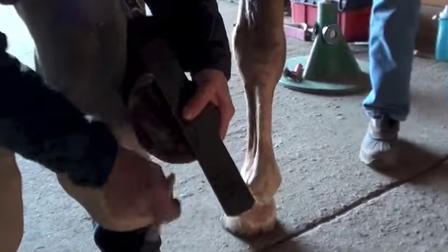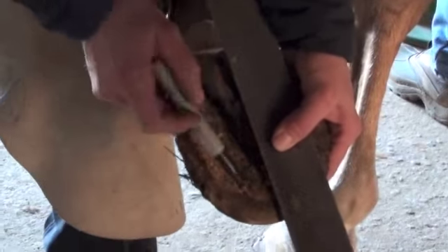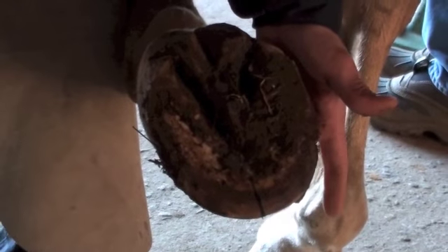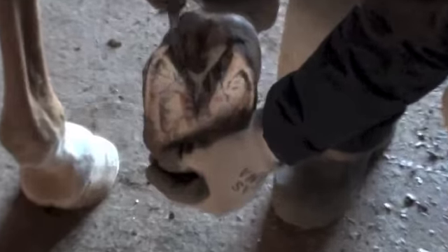I'm marking the center of her hoof so that when we look from the top, we know what the center is. From the point of her frog to the central sulcus — that's the true center of her foot. So now looking from here, we can see exactly the center, the median plane of the toe wall. You can see how her frog is going to be coming into play now, because of where her heels are. A lot of stuff hides that people don't see.